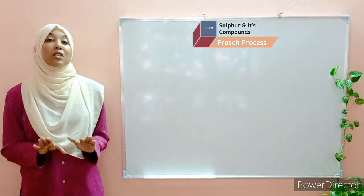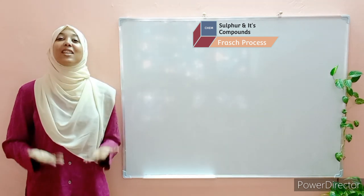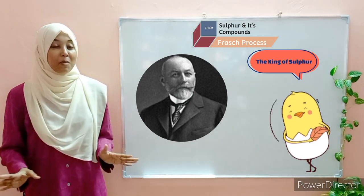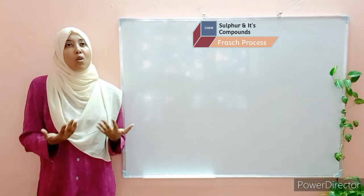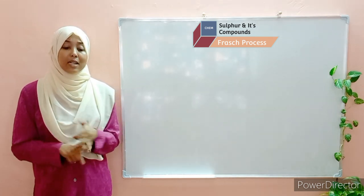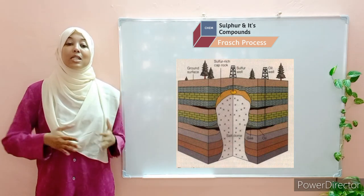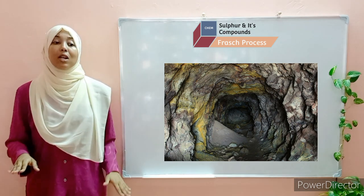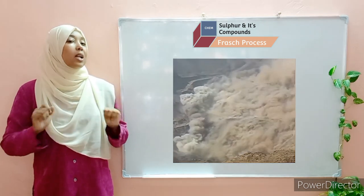Sulfur is extracted through a process called the Frasch process. The guy who invented this process was known as Herman Frasch, an American engineer, and therefore the name. This process is used for the extraction of sulfur for a variety of reasons. Reason number one is that sulfur deposits tend to be deep underground — more than 200 meters below the ground — and these deposits are usually covered by a layer of clay or soil, making traditional mining methods quite challenging.